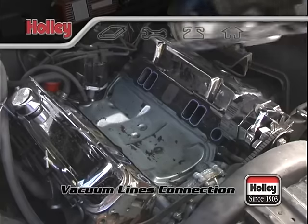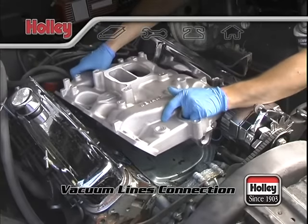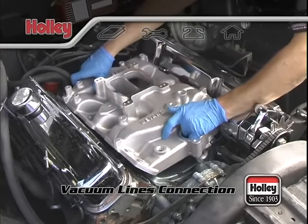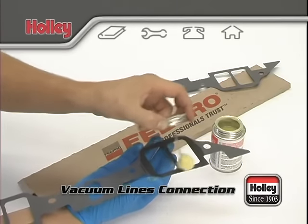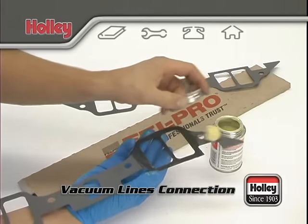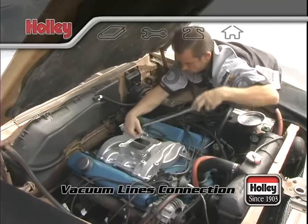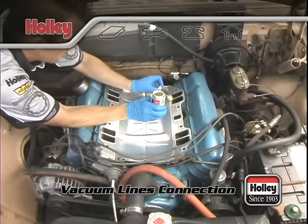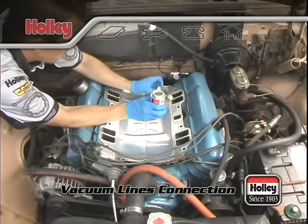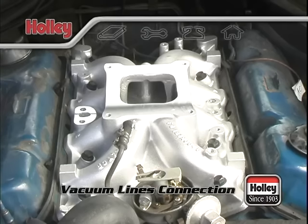Ensuring a tight seal against vacuum leaks starts all the way back with your intake manifold. If you swapped intakes for your carburetor install, be sure that your intake is seated correctly and that your gaskets were sealed properly in the first place. All intake manifolds should have been torqued to their proper specs as well. If you're sure that all checks out, you'll know that there won't be any vacuum leaks at the intake where it meets the cylinder heads.